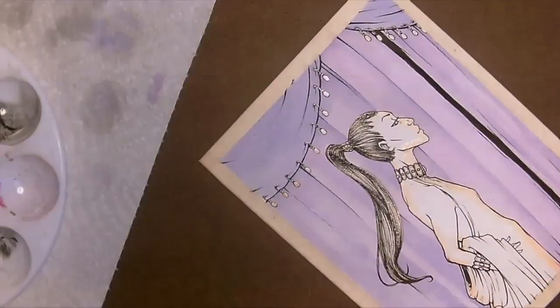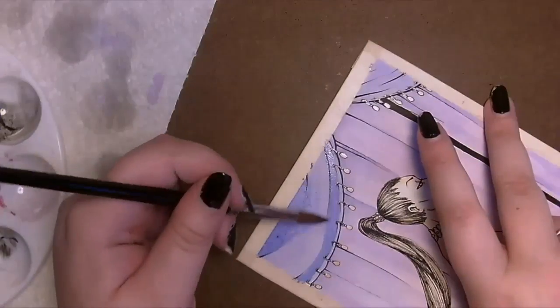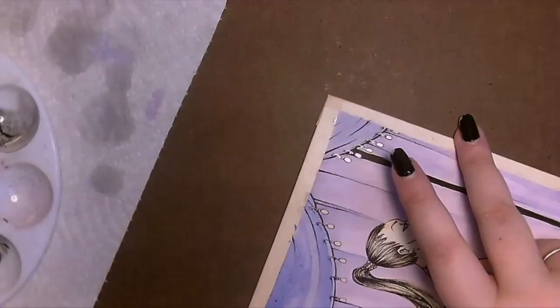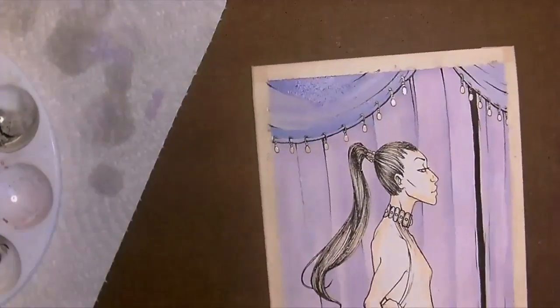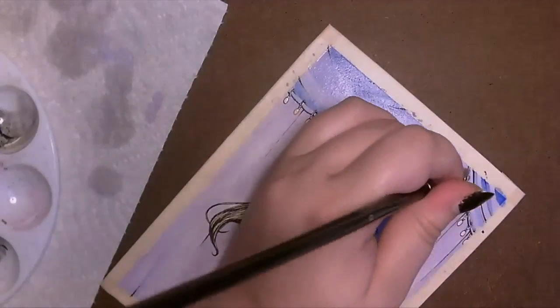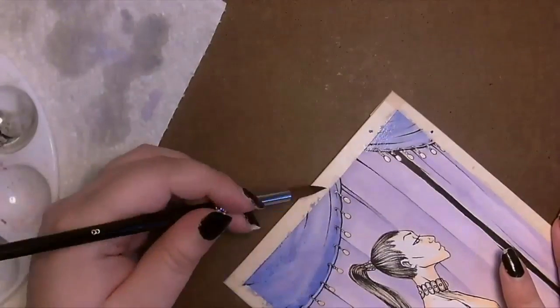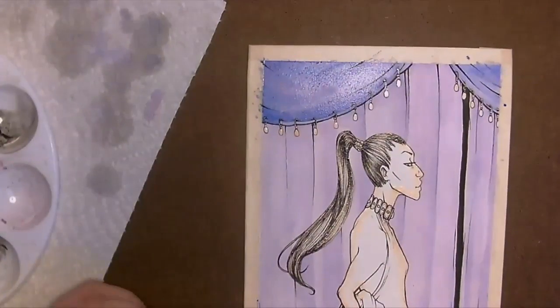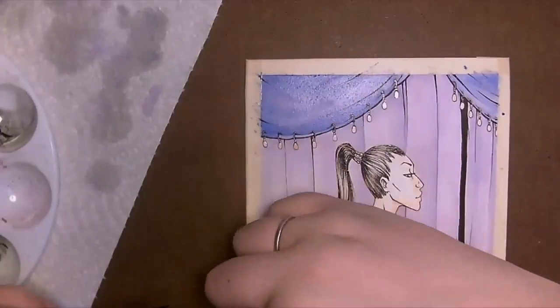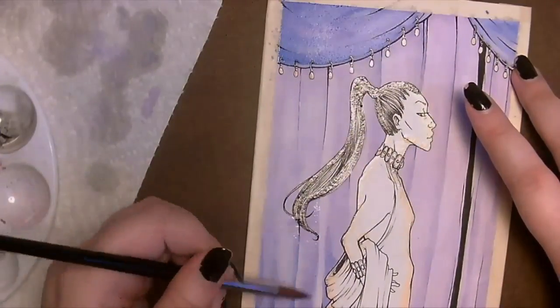Here I'm going in with a blue color just to add a little more depth to that top curtain and add to the shading. You can see how vibrant the ink goes on in that top right corner. With this piece I really wanted to focus on gradients and getting more washes of color evenly distributed and making the depth of color more intricate.